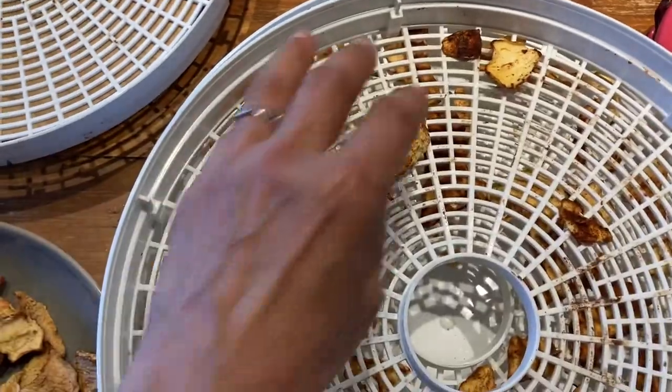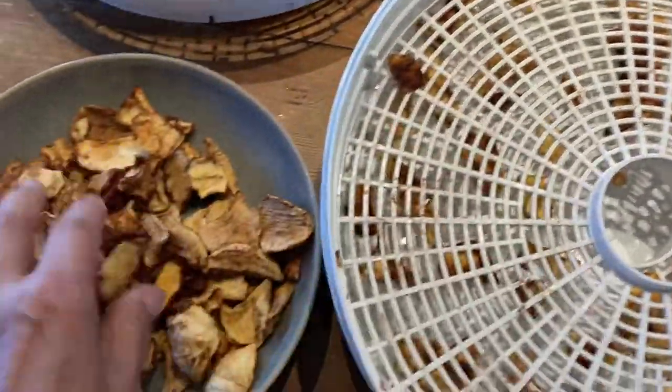Let's do a little taste test. Dehydrated apple with cinnamon and sugar. Hmm - just need another one to check! Tasty. Not too sweet, not too tart - just a nice hint of cinnamon. I think that'd be a really good snack.